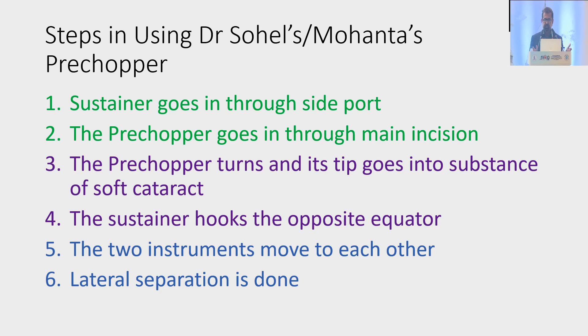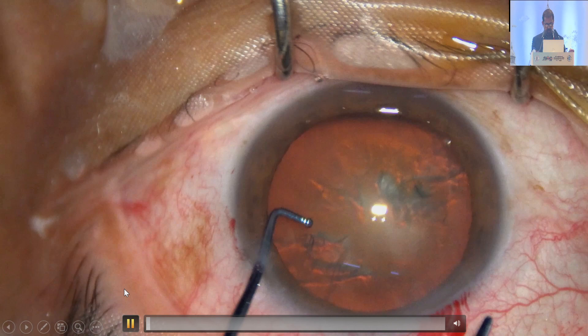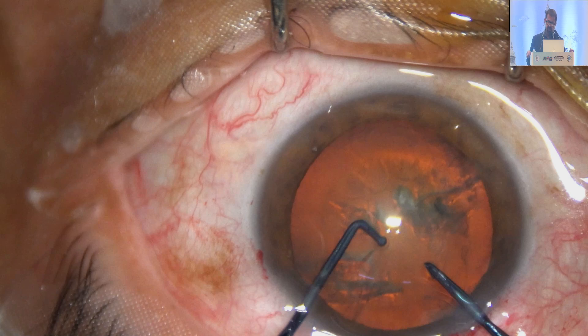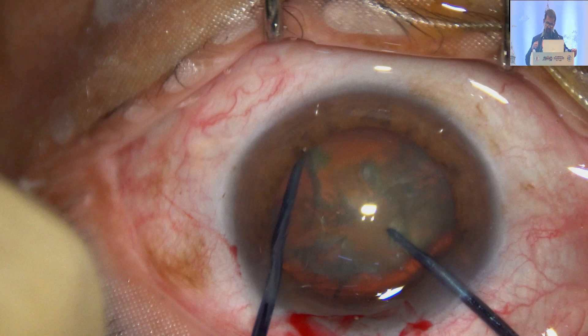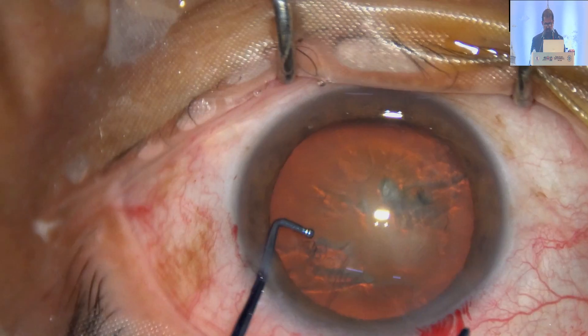Now the steps in using Dr. Suhail's or Dr. Mohanta's pre-chopper: I have designed a pre-chopper that is straight — not curved like Dr. Suhail's pre-chopper; the front goes straight, a very simple design. The sustainer goes through the side port first, then the pre-chopper goes. The pre-chopper is embedded in the nucleus just in front of the main wound. Then the sustainer hooks the opposite equator, and the two instruments come toward each other — the sustainer comes toward you and the pre-chopper moves toward the other side — and lateral separation is done.